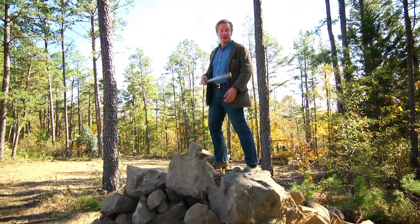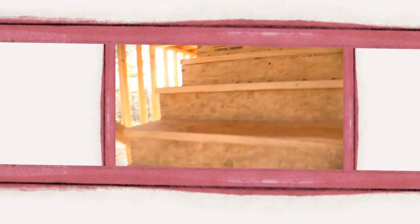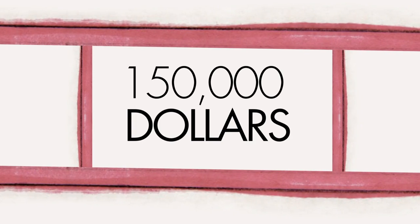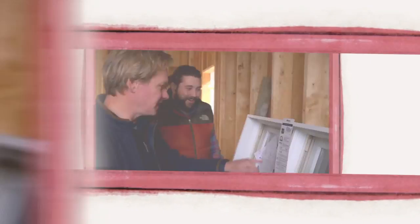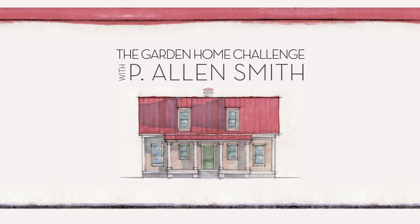Look what we took off the house site. Let me show you the footprint. They say an eco-friendly house can't be built in 150 days for $150,000, and I say it can. I'm Alan Smith. Join me as I push the limits with time, budget, and creativity with the Garden Home Challenge, exclusively on eHow Home.